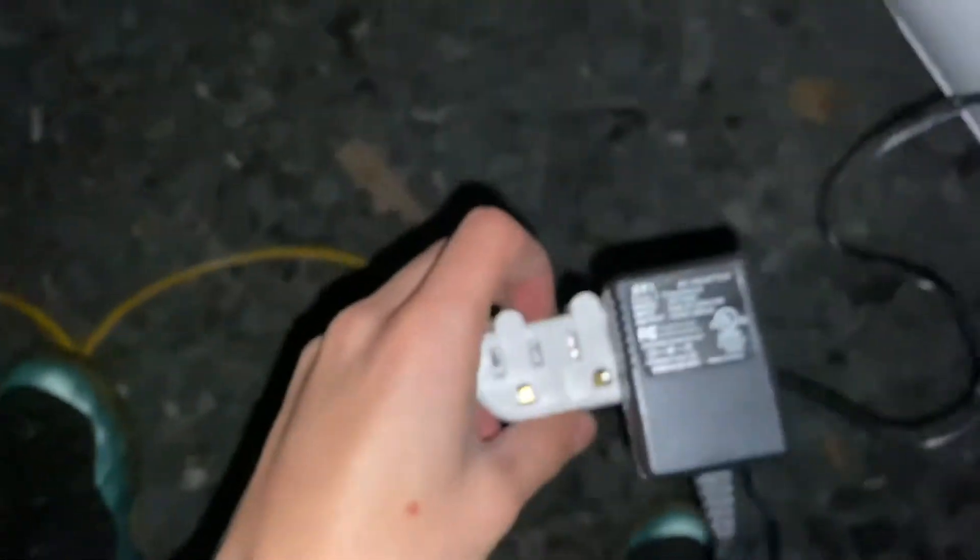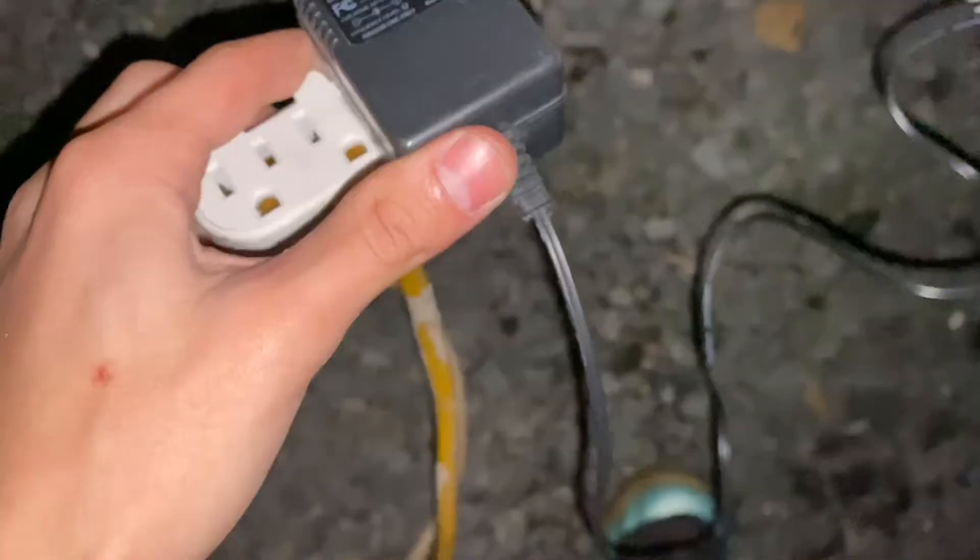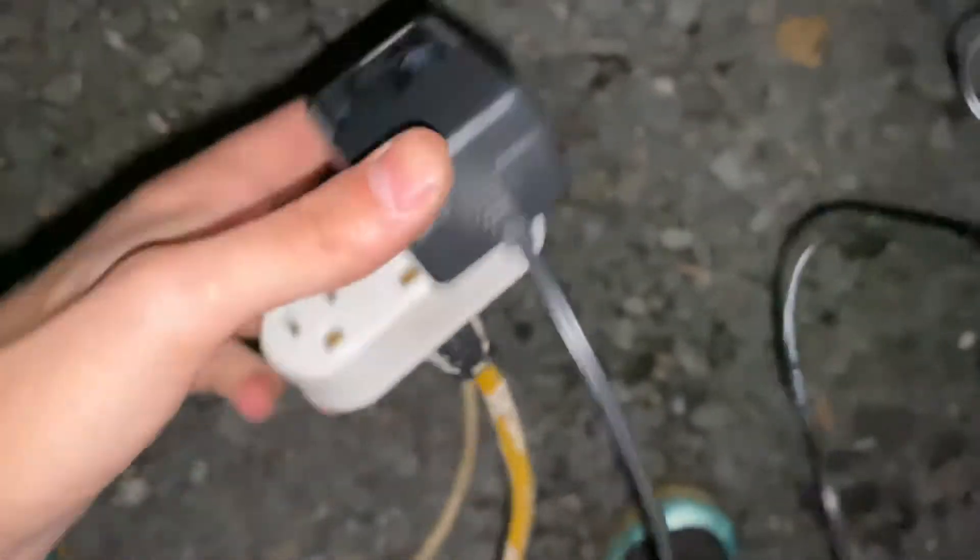All I have going on here is I have an extension cord running from my house to the car, and on the extension cord end I just found any old trickle charger. This is an AC adapter and it just has two wires coming right out of it.